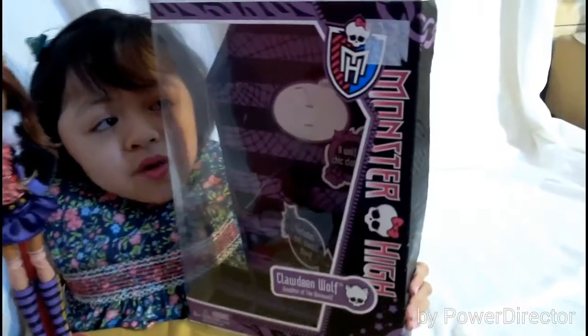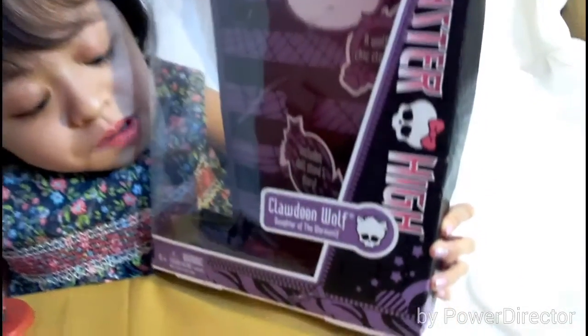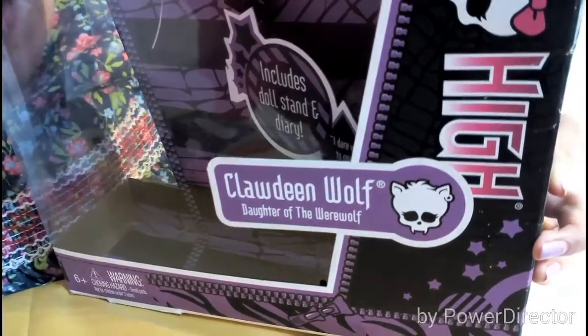Here's the box. It's so pretty. It's an old style box. It's purple and on the top is the Monster High logo. On the side it says Monster High, and here it says Claudine Wolf, Daughter of the Werewolf, and it has her Skelette logo.